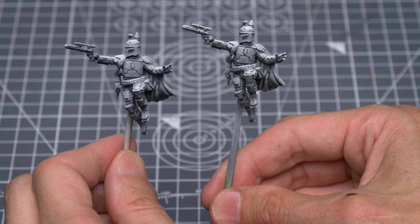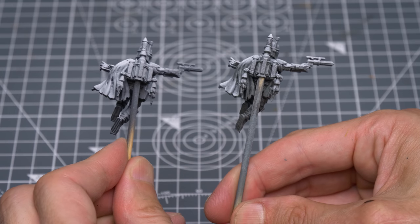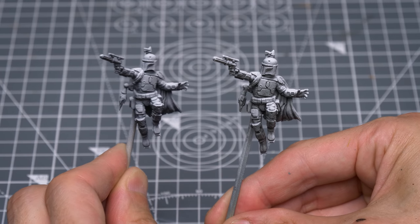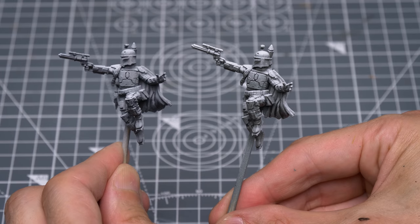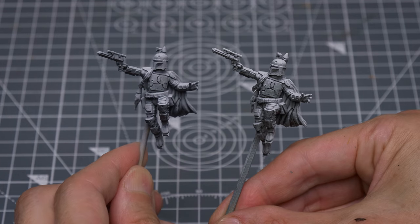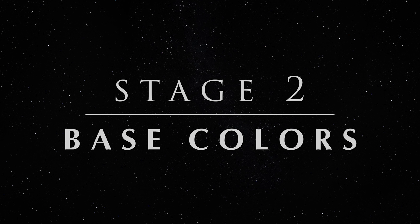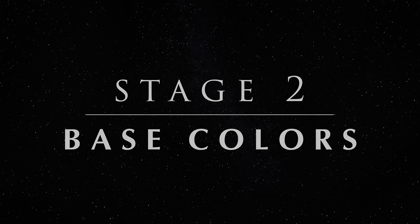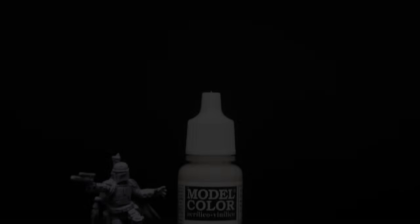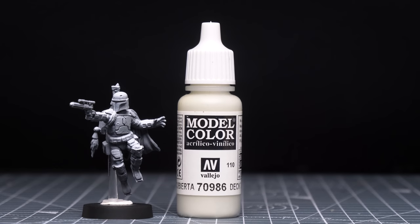We can see that although the airbrushed figure on the left has a slightly smoother finish, both approaches have given us a strong level of contrast that we can exploit when applying our base colours. If you'd rather prime in a single colour, I'd recommend priming with a light grey or white. Let's now begin adding some colour. I'm going to first paint Boba Fett and then the jetpack separately later on, and I'm going to begin by painting the jumpsuit using Deck Tan.